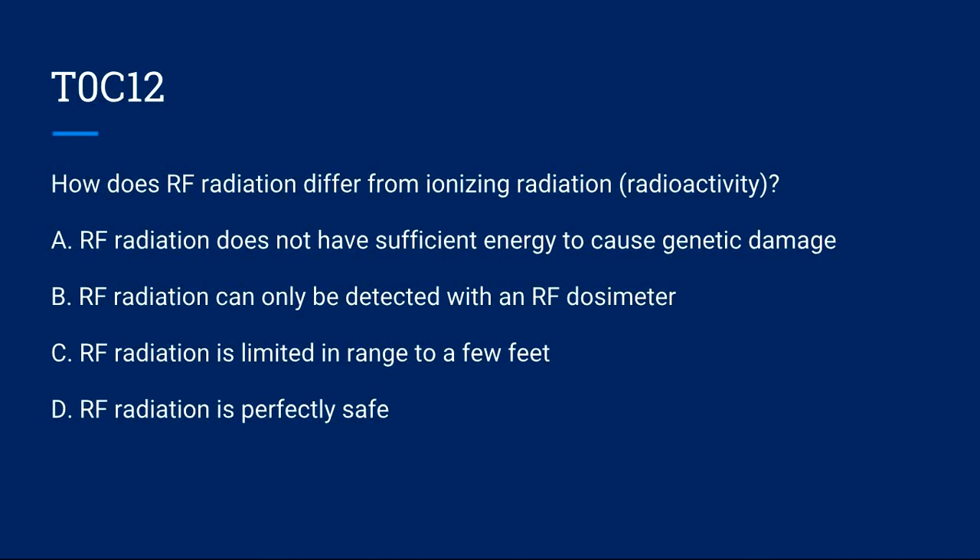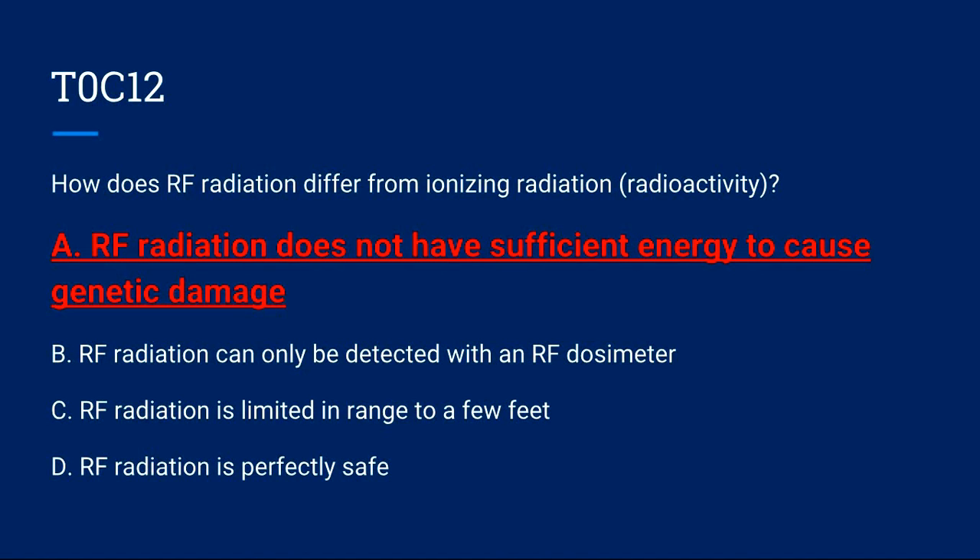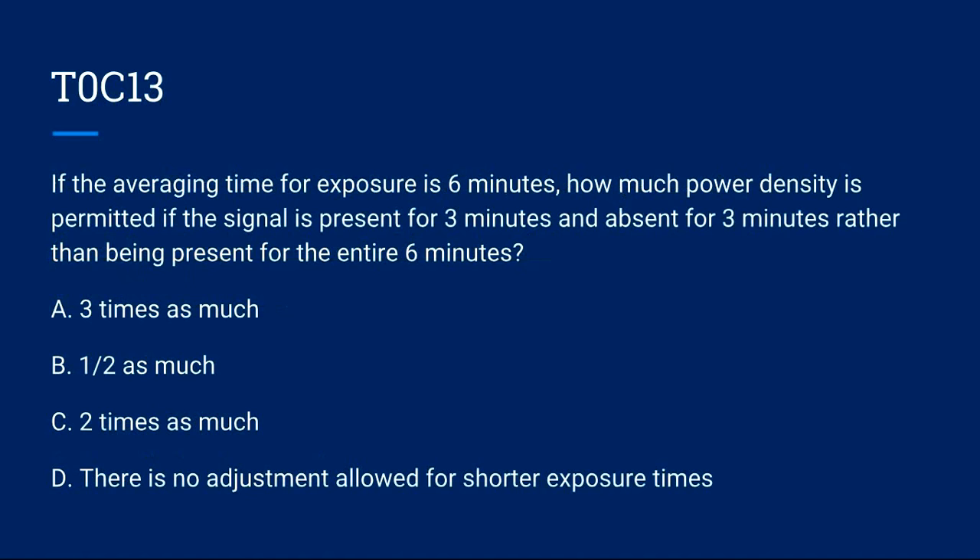T0C12: How does RF radiation differ from ionizing radiation (radioactivity)? A) RF radiation does not have sufficient energy to cause genetic damage. B) RF radiation can only be detected with an RF dosimeter. C) RF radiation is limited in range to a few feet. D) RF radiation is perfectly safe. Correct answer is A: RF radiation does not have sufficient energy to cause genetic damage.